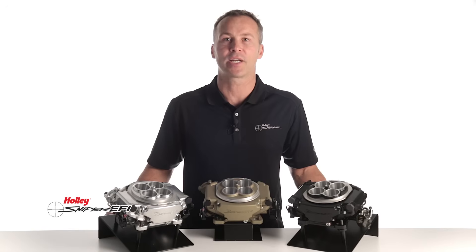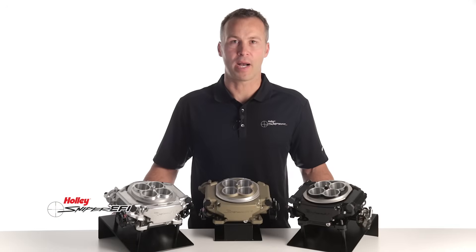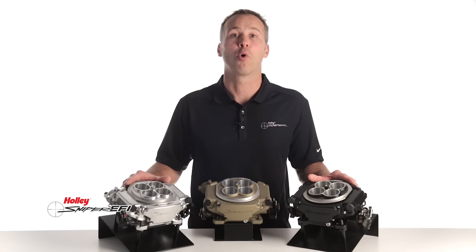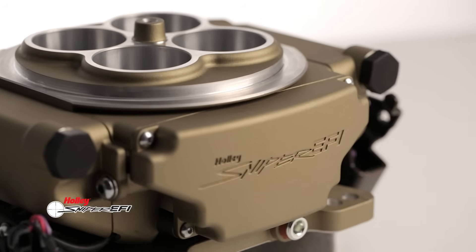Both the Sniper 4 and 8 injector versions have rev limiting capabilities which you can program using your handheld touchscreen. Sniper EFI throttle bodies are available in your choice of shiny aluminum or black ceramic finish.